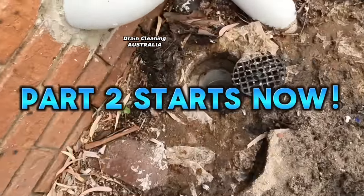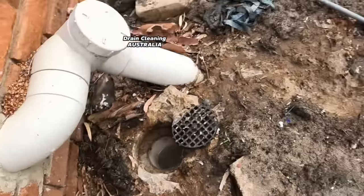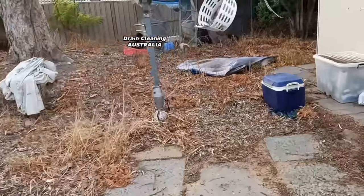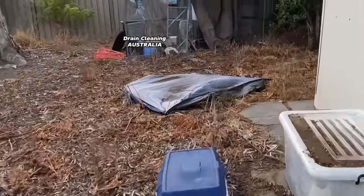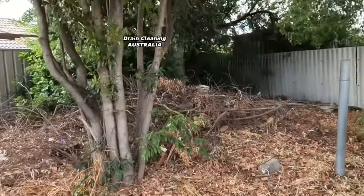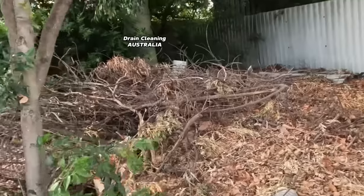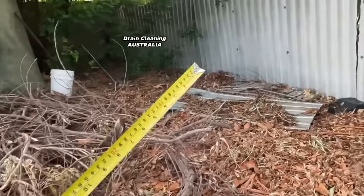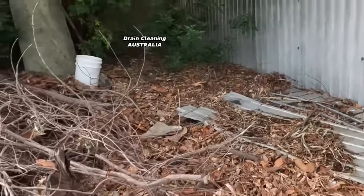Well, look where we are guys, we are back and she's starting to block up again. I had a chat with the owner - I told him the only way to clear this drain properly is by locating the inspection shaft. Don't worry about what other plumbers have told you, we'll measure this drain up. I've got a drainage drawing, we'll find it with a click of the fingers.